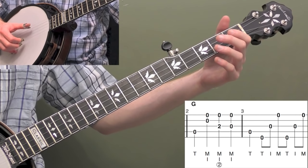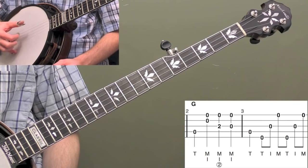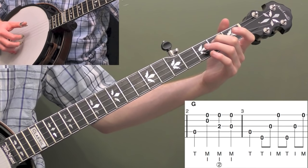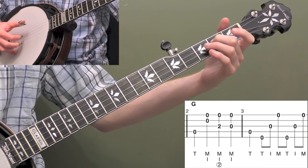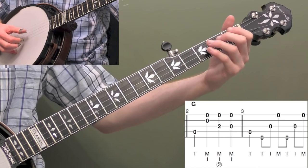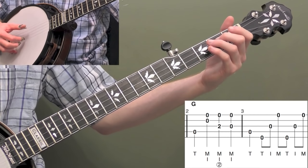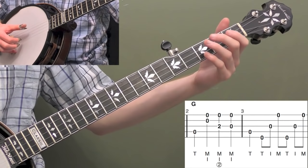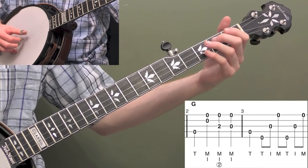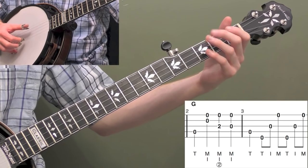So just get really familiar with that pinch pattern — index and middle finger back and forth. Now let's put that into measure two. We're going to start with our thumb on the fourth string for the opening melody. Then pinch second string and first string. Then put your second finger of your left hand on the second fret of the third string and pinch third and first string. Then take your left hand off and pinch those two notes open. They're all quarter notes, so don't do them too quick: one, two, three, four. We're just adding that first string to fill it up.